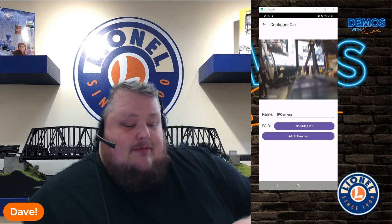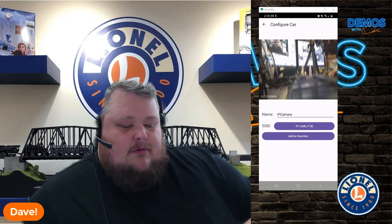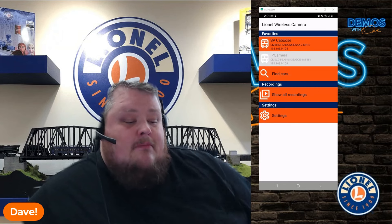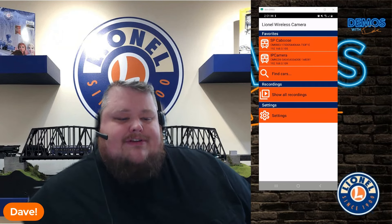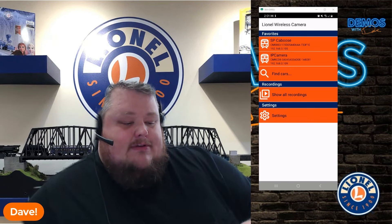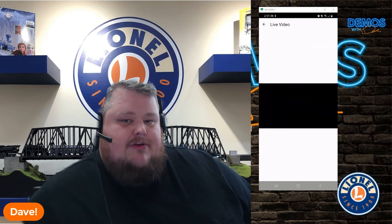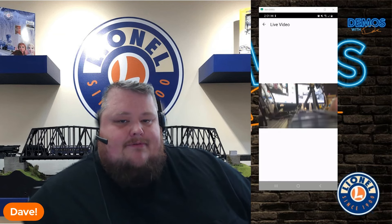I hadn't changed the name, but we changed the network. You see where it says TP-Link-F12E added to network. Under that, you want to click on Add to Favorites. It adds it to your favorites on your home screen. It's going to be gray for a moment as it configures its connection, and now it's orange now that it is connected. We're going to tap on that, and after a few seconds it loads the video screen footage.